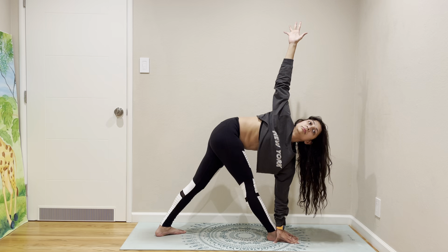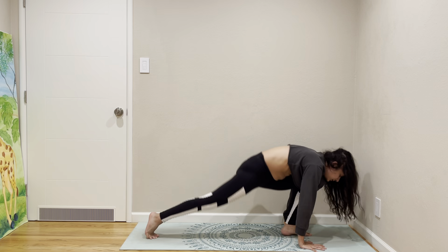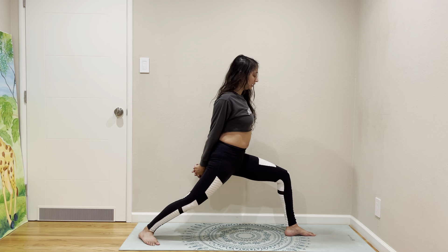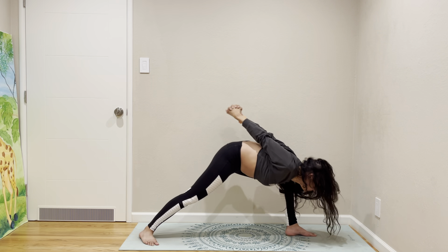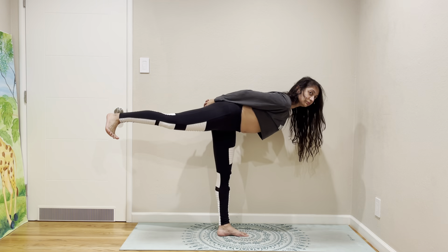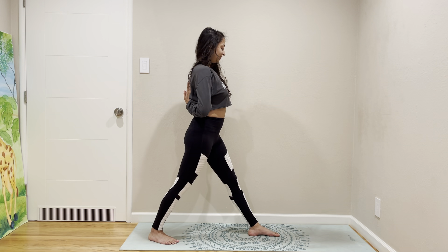Counter to plank. Left leg up, left leg forward, warrior one. Clasp your fingers behind, forward — come to warrior three. Bring the back leg back, and then tree pose, to come to pyramid.